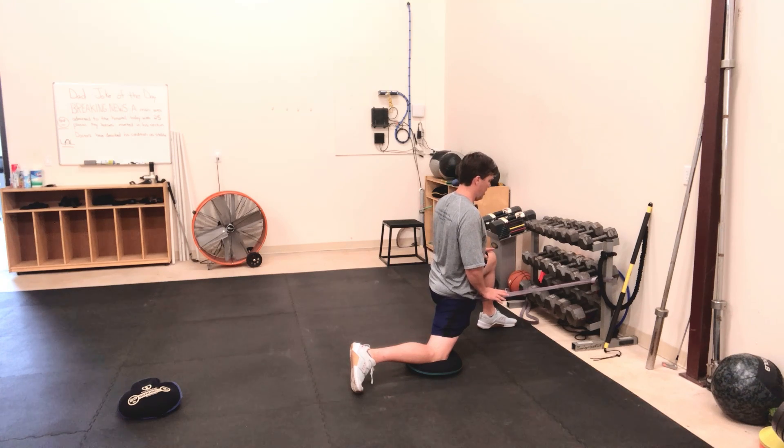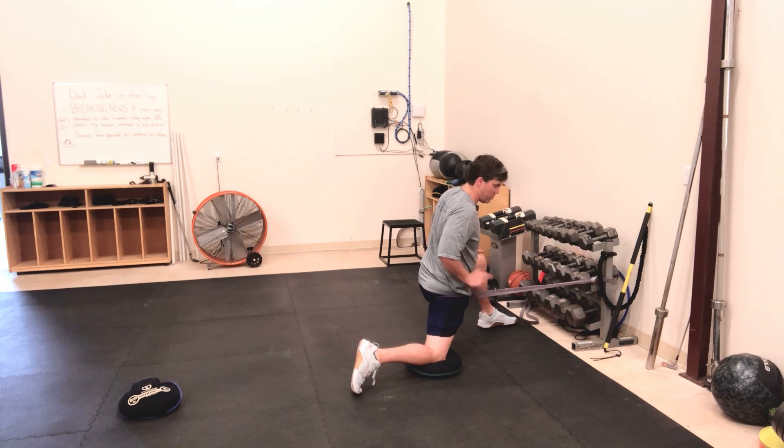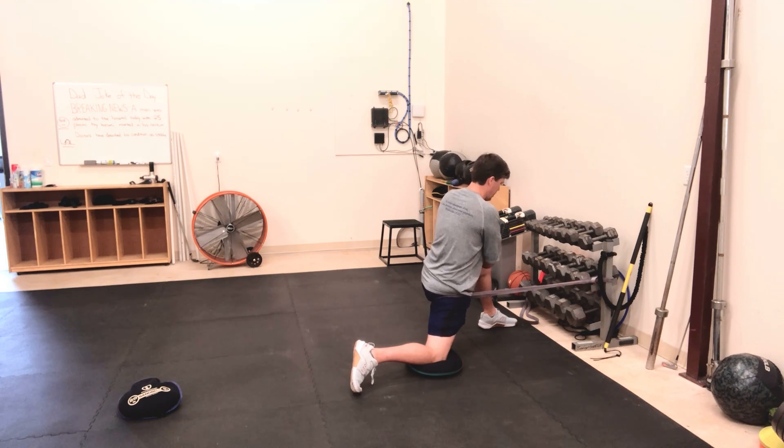Come forward here and gently come back. Notice my right foot — I've kind of internally rotated my hip, so I've turned my right foot out to get more of a stretch in that right hip. Kind of get there and come back.